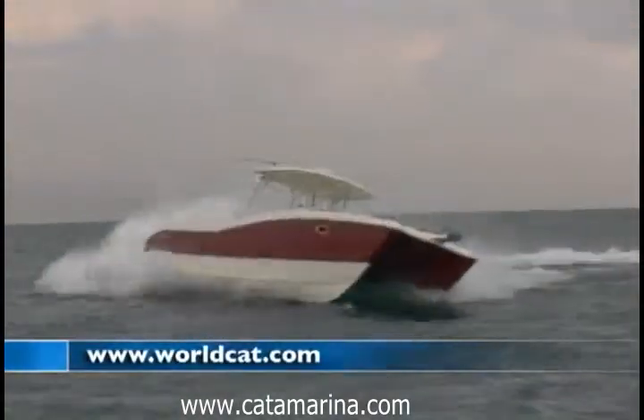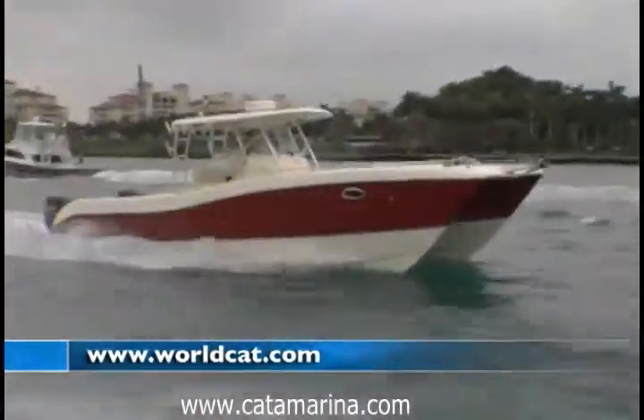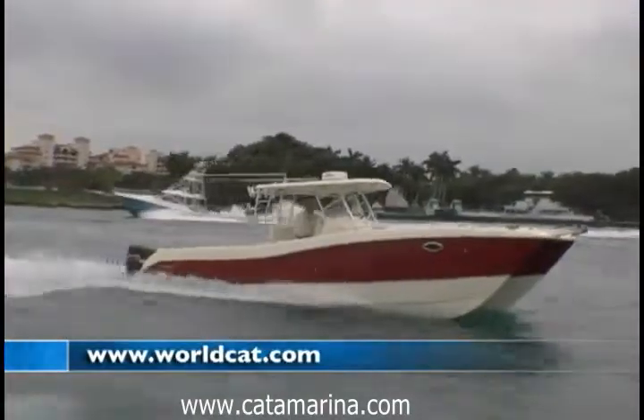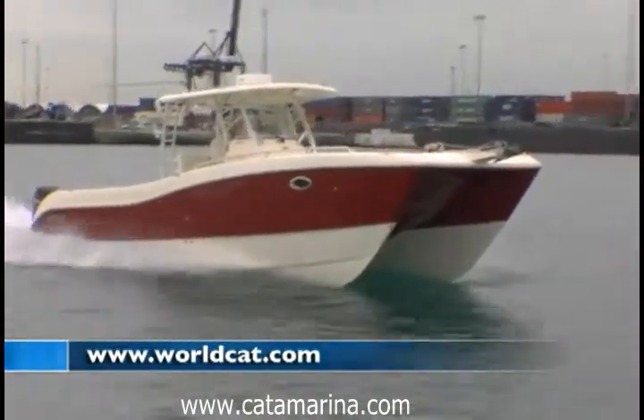So that's the very impressive WorldCat 330 Tournament Edition. Next time you have a really nasty day and you're tempted to just stay home, go see a WorldCat dealer and go for a ride. I promise you, you won't find a better, smoother riding boat than a power catamaran and especially WorldCat.